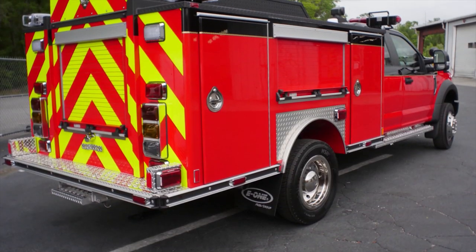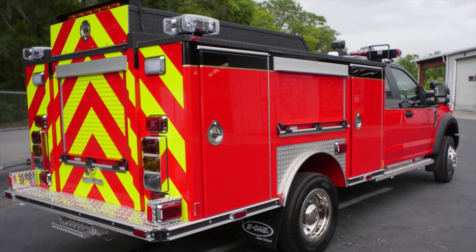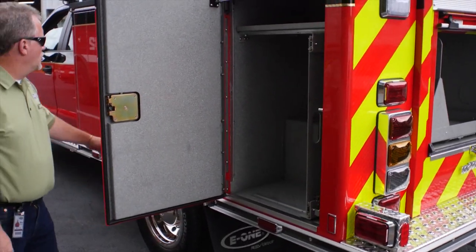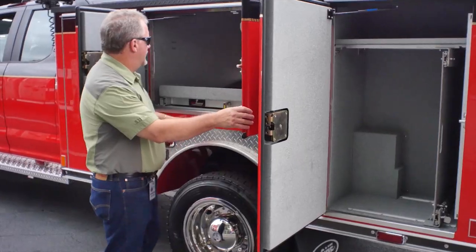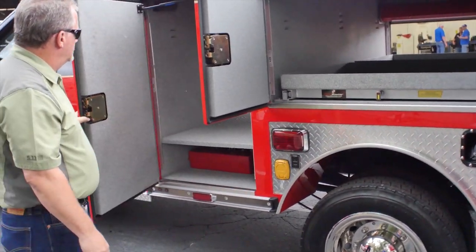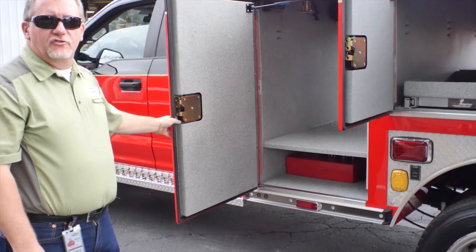Up top, we have a ladder storage and Stokes compartment. The street side has one of the existing tool boards remounted, and of course another Slide-Master in this position. And then the large transverse through the front.